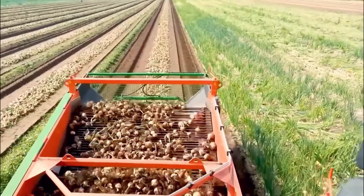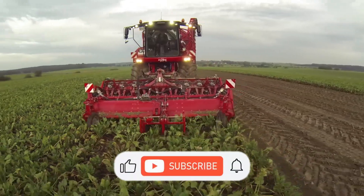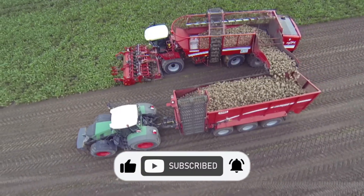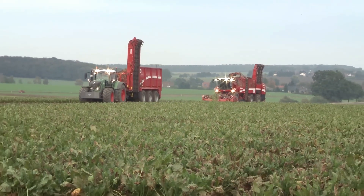Thank you for watching our video. We hope you found it enlightening and inspiring. Don't forget to like, subscribe, and hit the notification bell to stay updated with more content like this. Until next time, keep learning and growing with us. Happy farming! Have a great day!